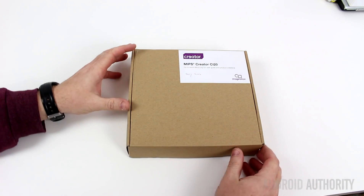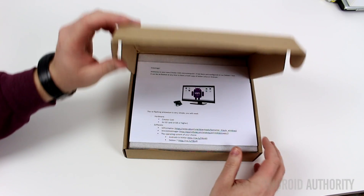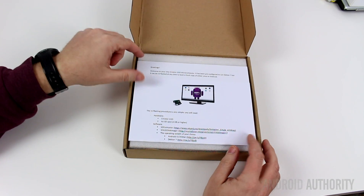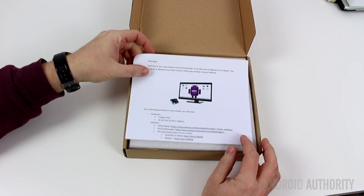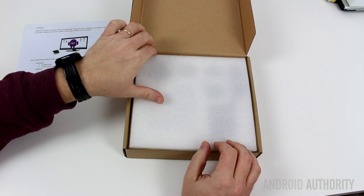Pretty simple box, just brown plain cardboard with a sticker there in the corner, easy to lift up. Greetings, welcome to your new CI20 microcomputer. A little letter there from MIPS, some protection.